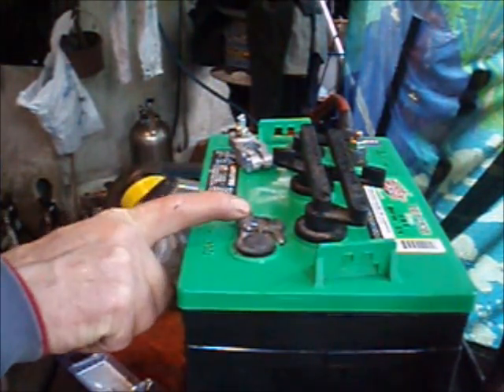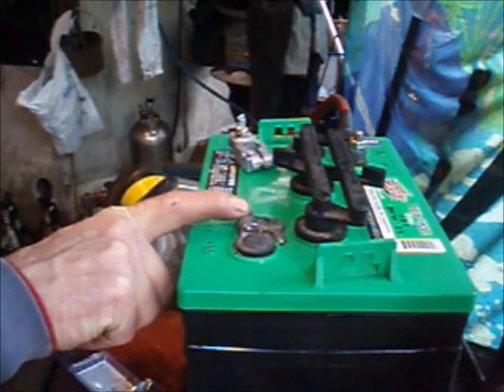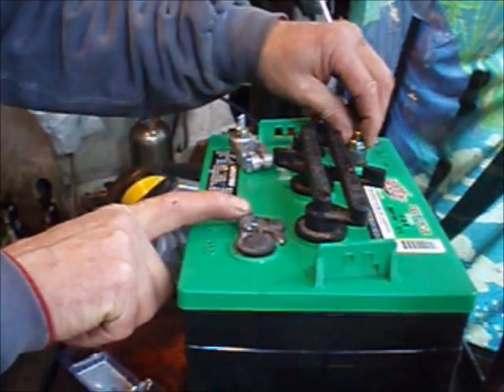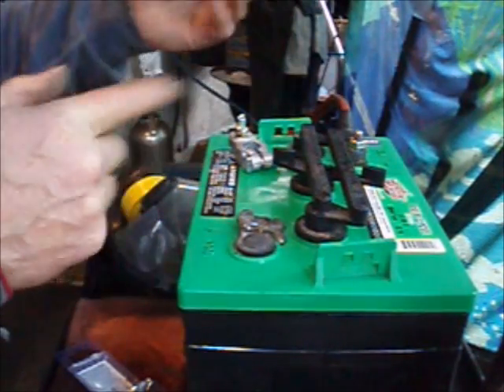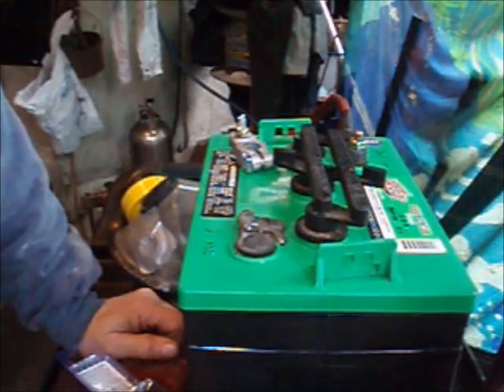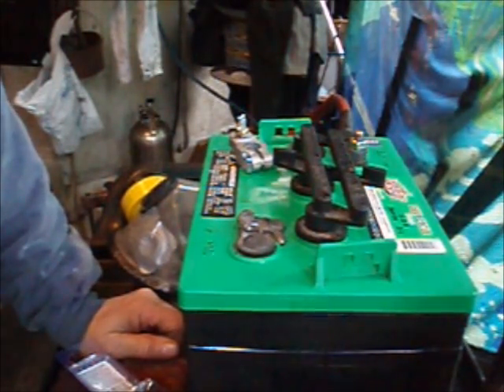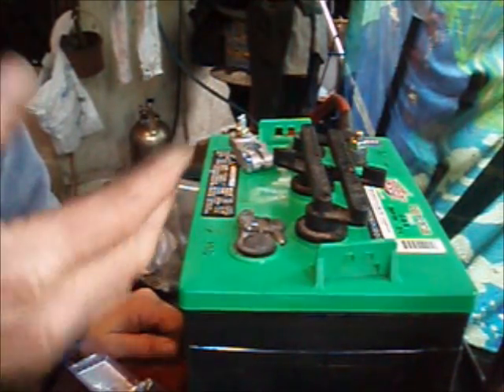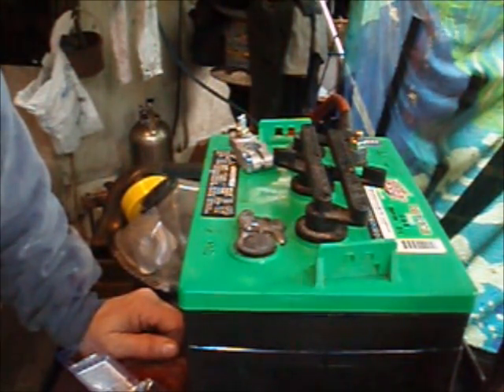Until I stumbled across forklift operators and companies that make batteries for forklifts. They don't muck around with nuts and bolts at all — they just lead-weld or embed-cast all of the wires and fittings directly onto the posts. So there's no ability for mechanical vibration to cause what's happened here. That was an interesting find.